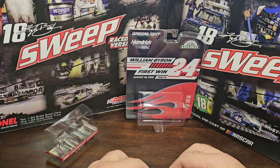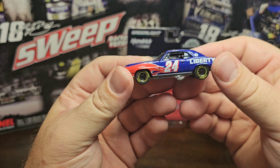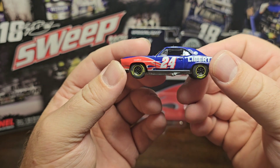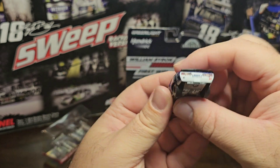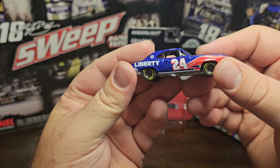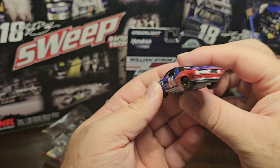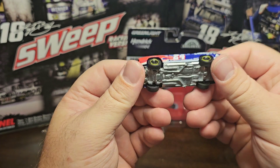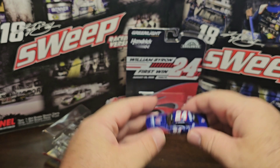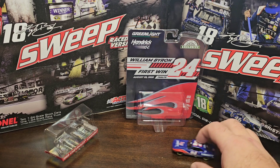I still have the diecast car to do the review of his first win, but we'll get to that. I personally don't think they could have done anything differently with this car. You have Liberty, Axalta, Liberty University, Valvoline, 24 - it's a basic paint scheme without that many sponsors, pretty much how the current car is. Definitely worth the money. The tires feel good - let's do the roll test. It does roll pretty nicely. The only thing is I wish the hood would open just a tad bit more.